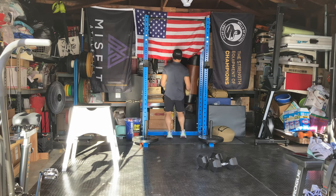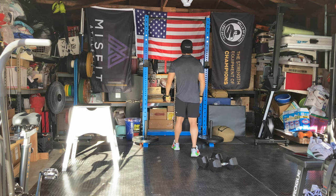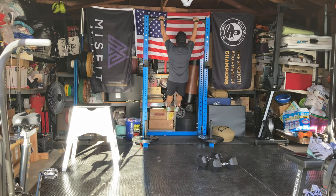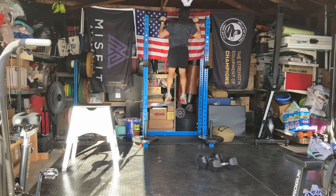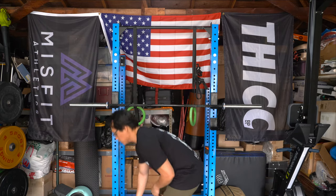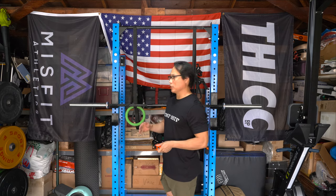That's something you can't easily do on the Rogue unless you buy their option — and I don't think you could use it anyway if you had a half rack on the Rogue, because you'd need the back holes to secure it. But I thought it was a pretty neat thing I could do since I already have some Rogue attachments.